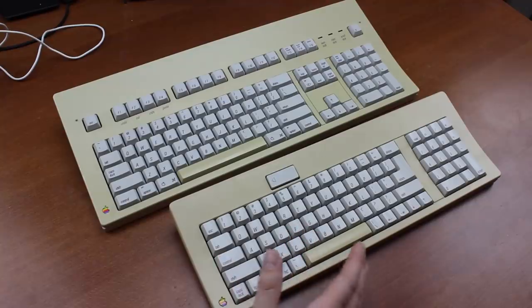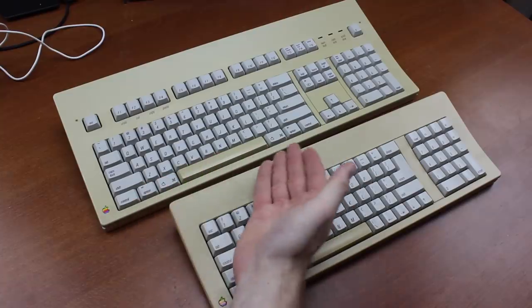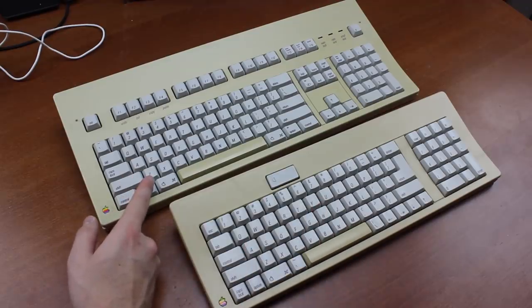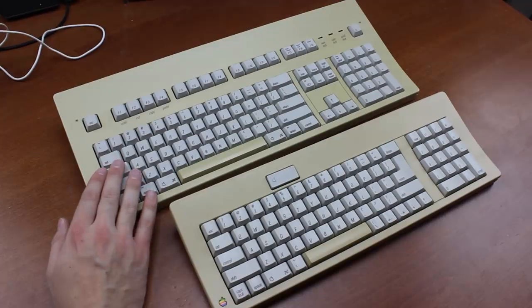The layout is really the only thing holding this model back in my opinion. The AEK has exactly the same strengths, but comes with a much better layout that's perfectly usable even to this day. On the record, in my opinion, the Apple Extended Keyboard with orange Alps switches is, without a doubt, the best Apple keyboard ever made, and I consider it highly unlikely that this will ever change.